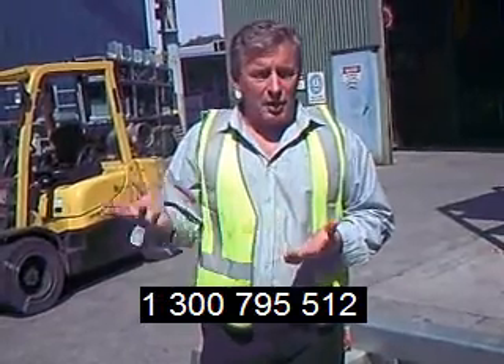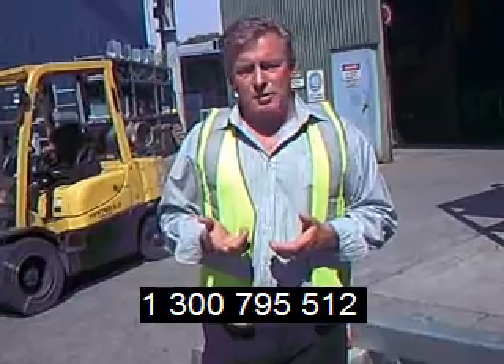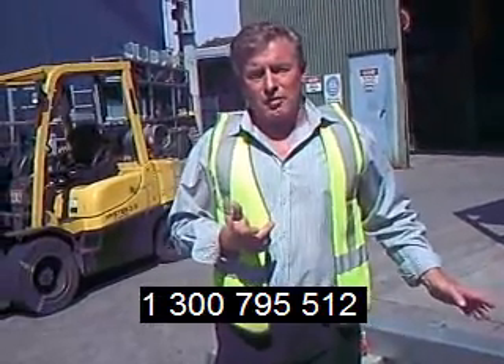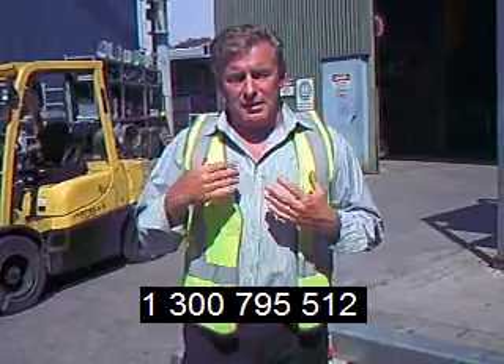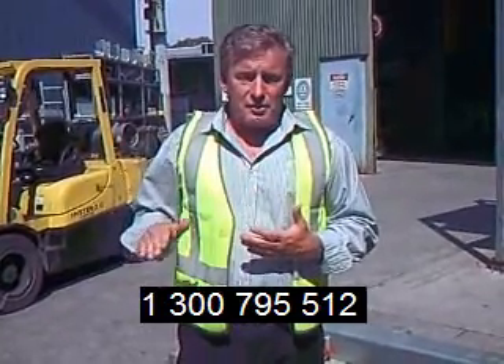Please give us a call on 1300 — the rest of the number's there. If you have any questions at all, these items are usually available at the lower end, and the higher end are made to order. We've got the prices all there and delivery into the capital cities. Thanks for taking the time to look at the video.